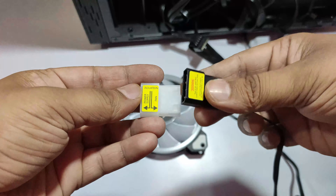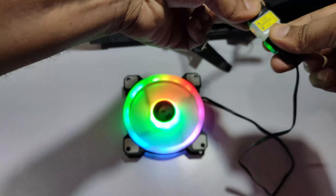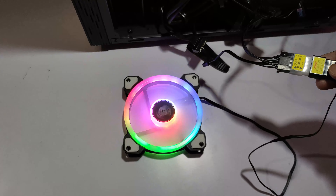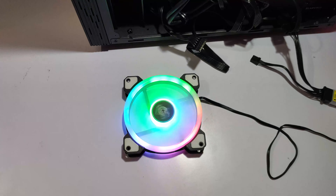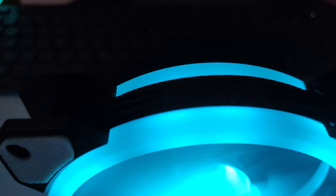This is an automatic RGB fan. On four sides you get rings — the RGB is visible on the four sides and on both faces, which makes it look very beautiful.